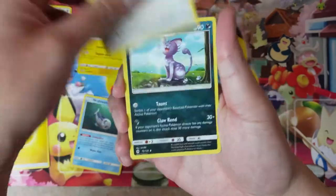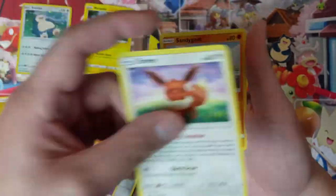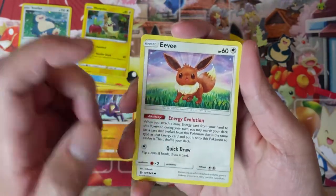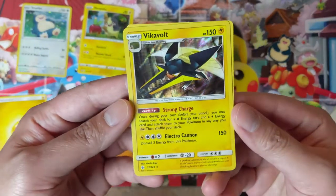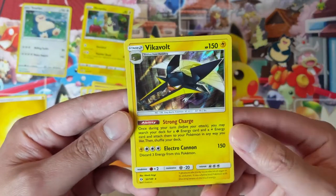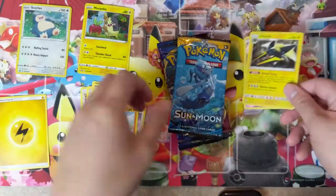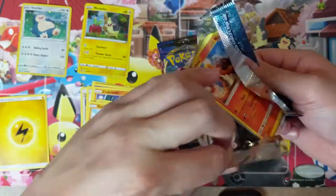I don't even remember what's in this set, although we are featuring Sun and Moon base in our upcoming limited events on Twitch. This Eevee might be one of the important cards. Got a Snubble, and then — oh, Vikavolt! This thing can ramp up Leaf and Electric energy — that would be kind of fun. Maybe we can mix this with Rayquaza; we do have Celestial Storm as well.